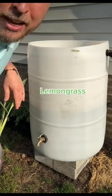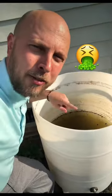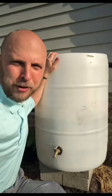Let me show you why lemongrass is a must-have if you have a rain barrel for your garden. Nearly every gardener wants a rain barrel, but what they won't show you is what it looks like in a couple of weeks. It's literally a breeding ground for insects and mosquitoes. And if you don't clean your rain barrel regularly, it can become a source of algae and bacteria that can harm your plants.